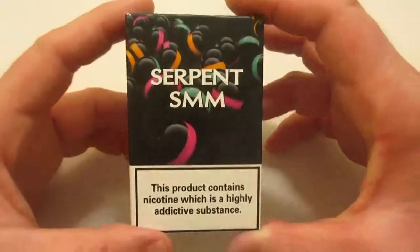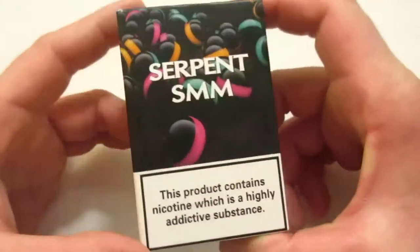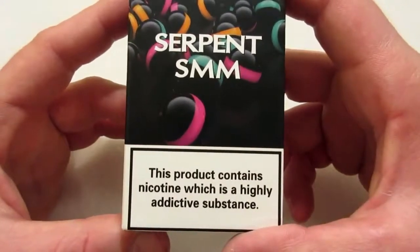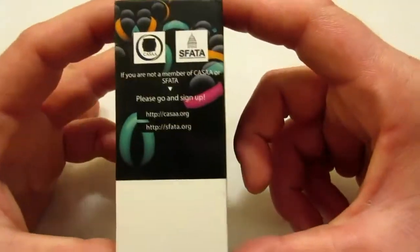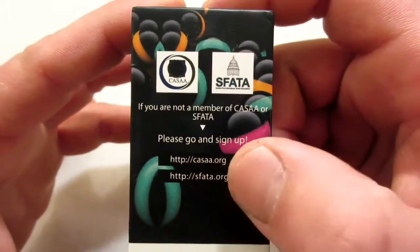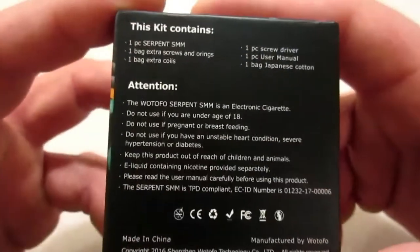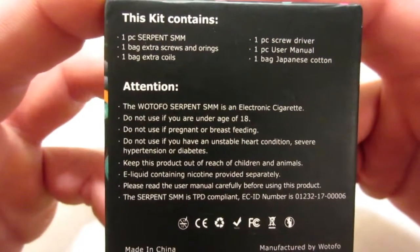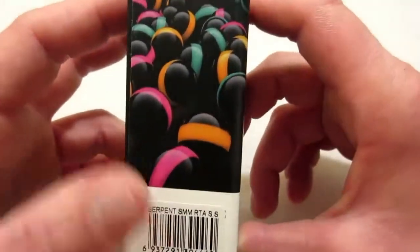Here we are with the Serpent SMM designed by Matt from Something On Mod. This will be what it comes in. We have 'Serpent SMM' on the front and a warning that this product contains nicotine, though there is no nicotine in this box. On this side, which I like, it has CASAA and SFATA, and then their websites. On the back, it lists everything that comes in the packaging — you can pause and read that. On this side you really don't have anything, just a barcode.